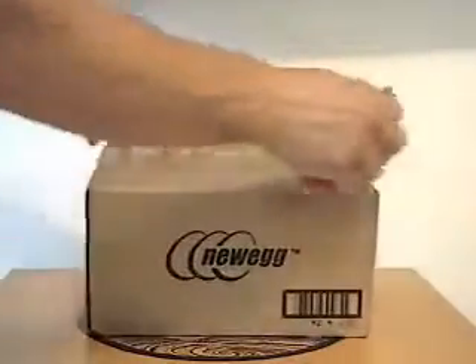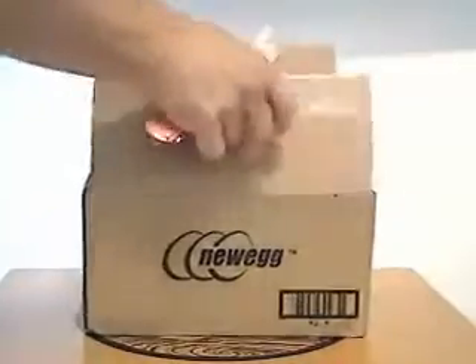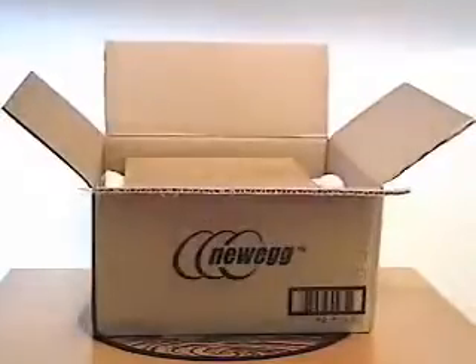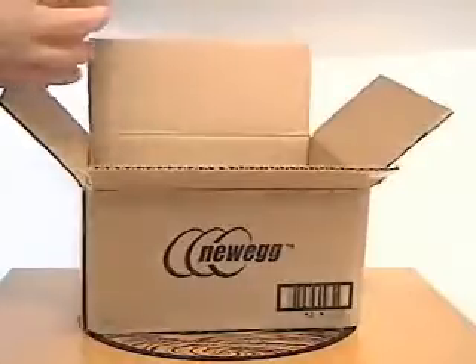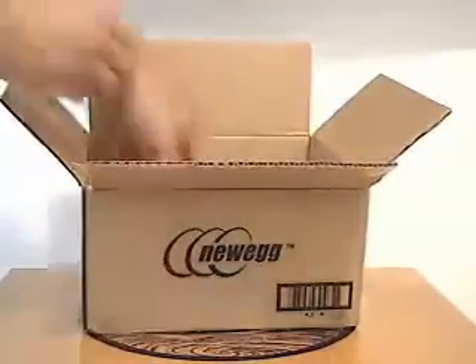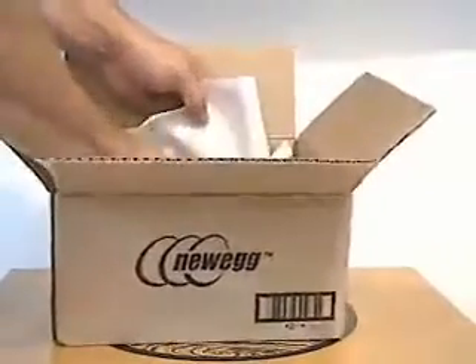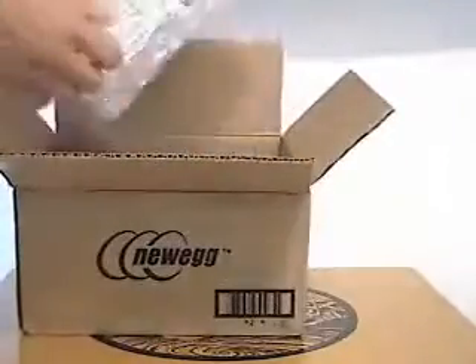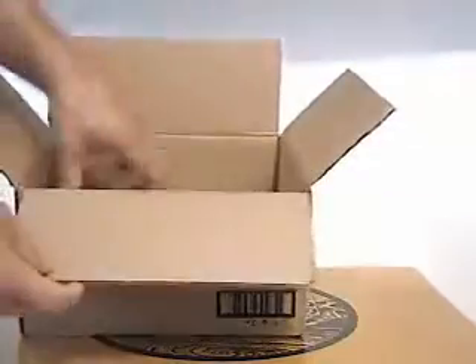Better be careful here, I don't cut myself. All right, let's see what we have here. We've got a box within a box. Let's put that one down for now. Let's see what else we have. We got this one. There we go. There it is. Let's put that one down.